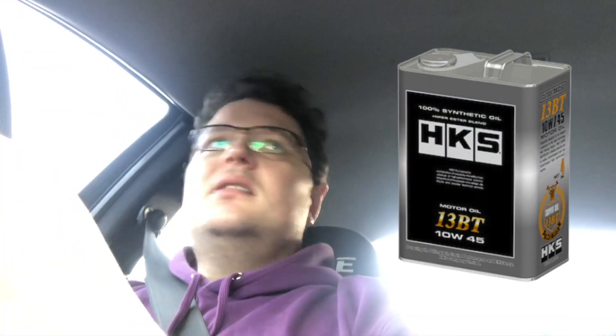The other one is HKS 13BT oil. That's a really odd viscosity — I think it's a 10W45 or something. If you know anything about HKS, it's engine-specific oils. They actually look to engineer oils that have got just the right viscosity for that particular engine. Their 10W45 13BT oil is for 13B turbo engines — again, fully synthetic, good for most rotary engines, with or without a SOHN adapter.